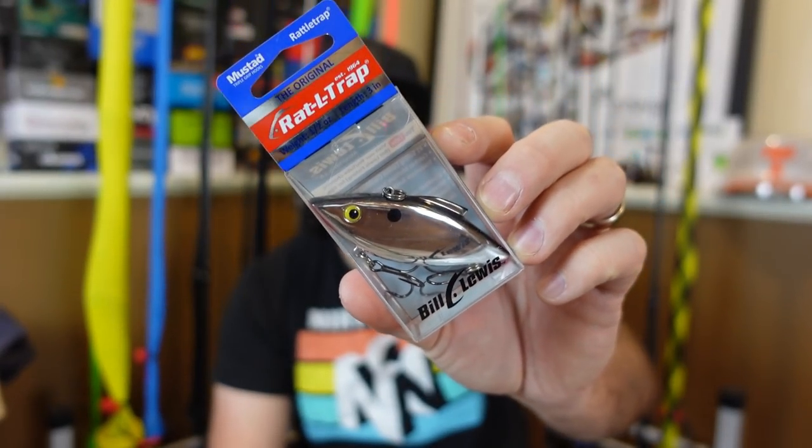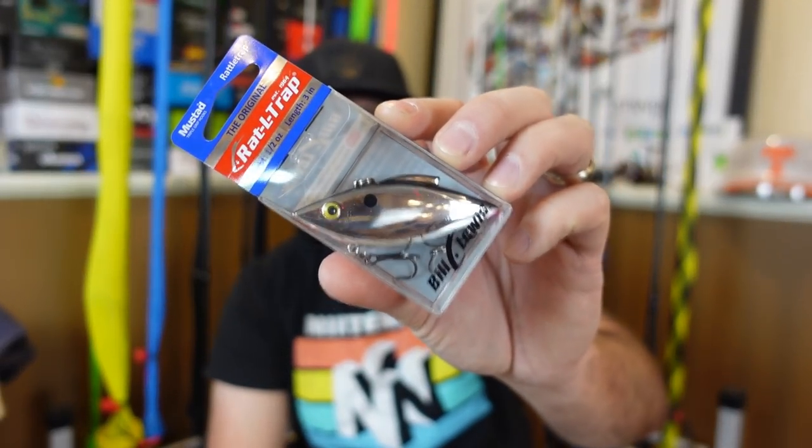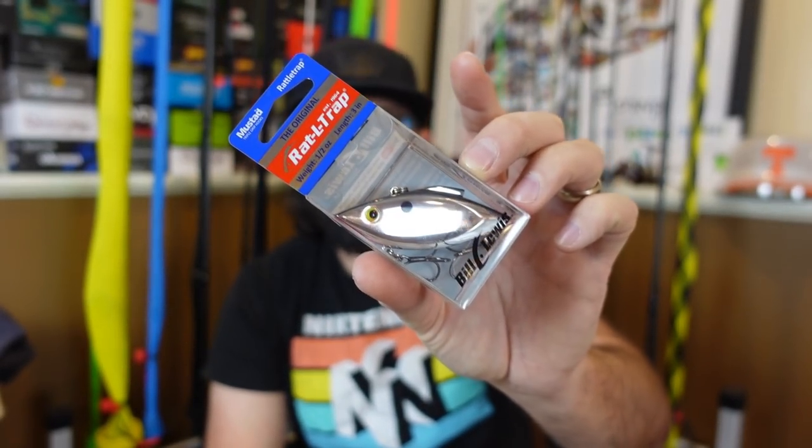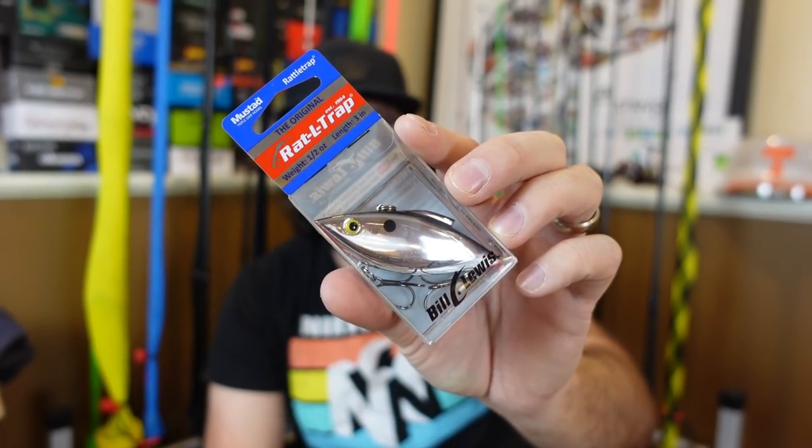Let's start out with some of my favorite lipless crankbaits to throw. You cannot talk about lipless crankbaits without first mentioning the Bill Lewis Rattle Trap. A lot of people call this type of lure a rattle trap because these have been around so long and they work so well. You're going to find a little bit different sounds with some of the different lipless crankbaits, a little bit different shapes and sizes, but this is one that has worked for a long time.